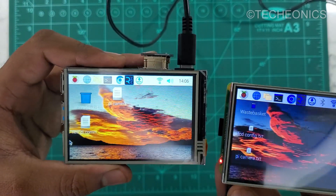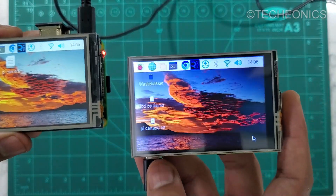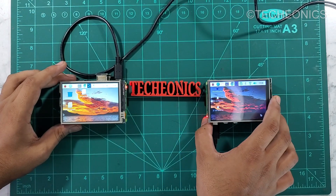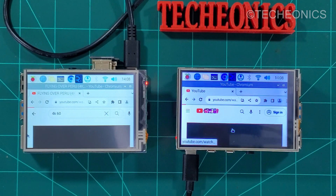As you can see, this is the non-HDMI one and this is the HDMI one — you can already see the color difference. Now let's try to play a video because that's a heavy task for these display drivers to handle. I'm going to play the same video on both of these displays.